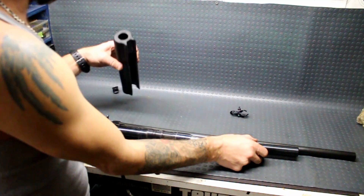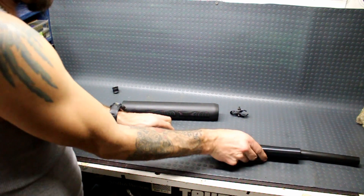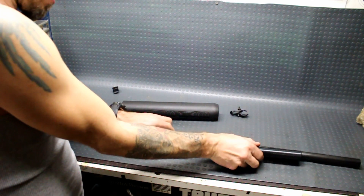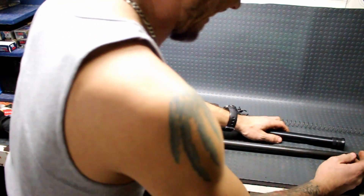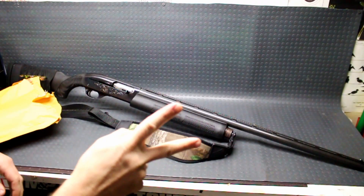Maybe we should just go ahead and put the floor end on. Why do you guys even watch these videos? All right, let's try this again. What's going on, guys?